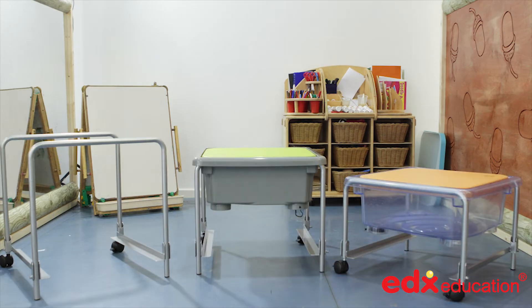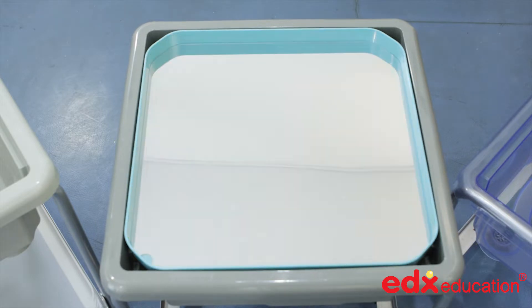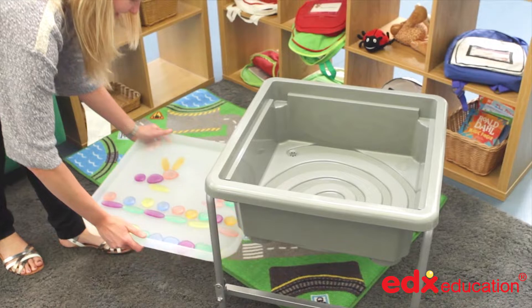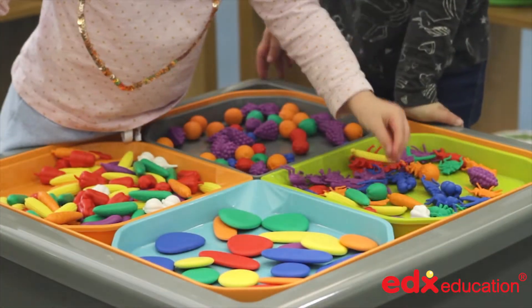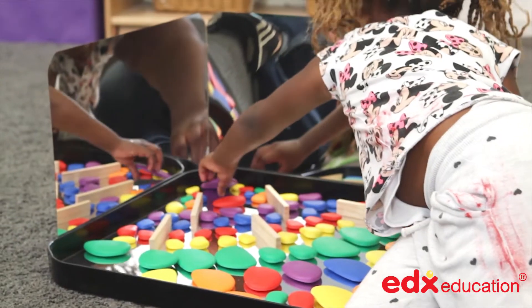The Fun2Play system comprises stands at different heights, activity trays and play trays in different colours, all cleverly designed to enable open-ended and focused learning from children of different ages, inside and out. The components each have a specific function and together they form a system with endless possibilities.